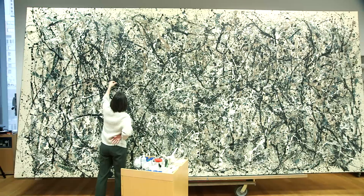One: Number 31 came into the collection in 1968, and this is the first time that it will be surface cleaned, so there is a good bit of embedded grime on the paint layer.